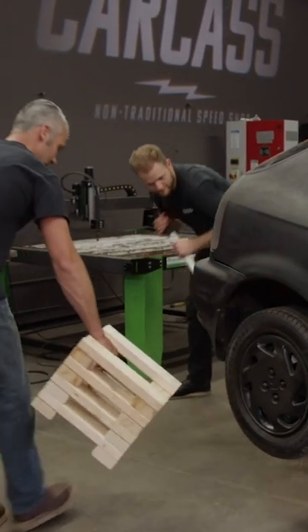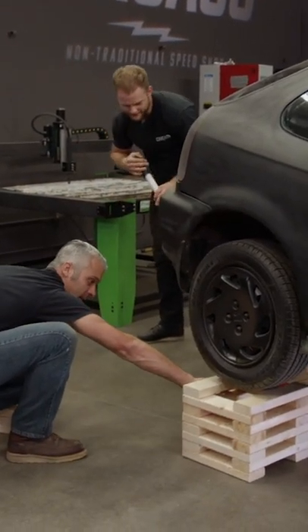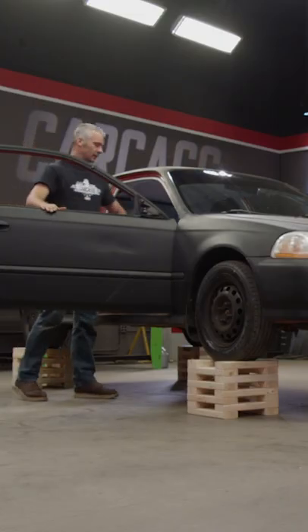All right, that's going to be nice. That's going to make it a lot easier on us too, so we're not stooped over the whole time. This is a good working height right here.